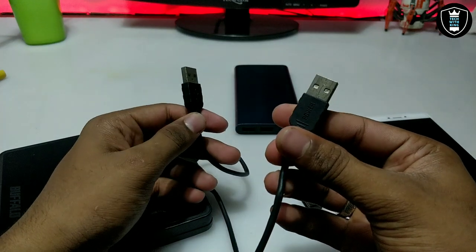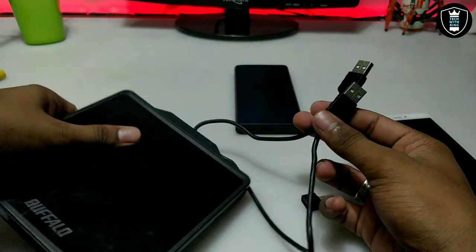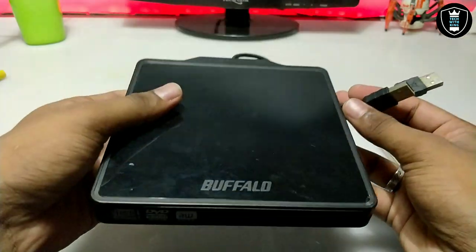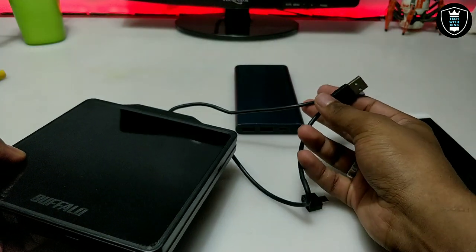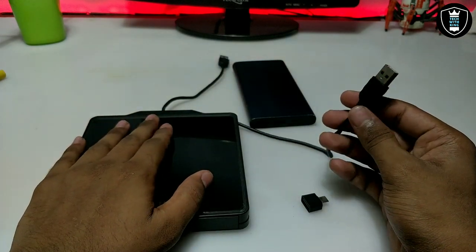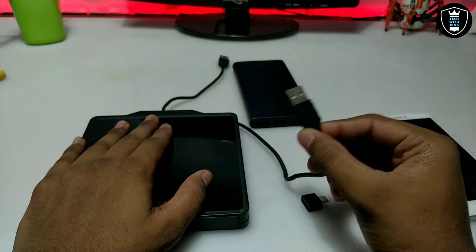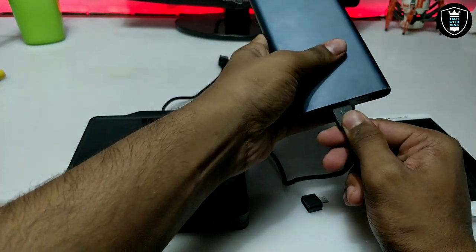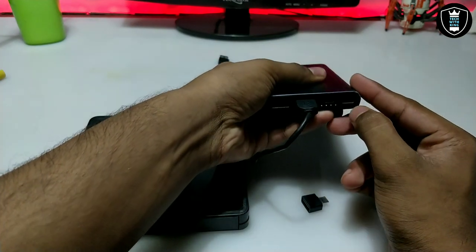This connector is for USB data and this one is for power. This is the external USB DVD — it's a Buffalo. I've already reviewed it in my previous video. You can also buy another DVD, but make sure it has two cables. This is the power cable.